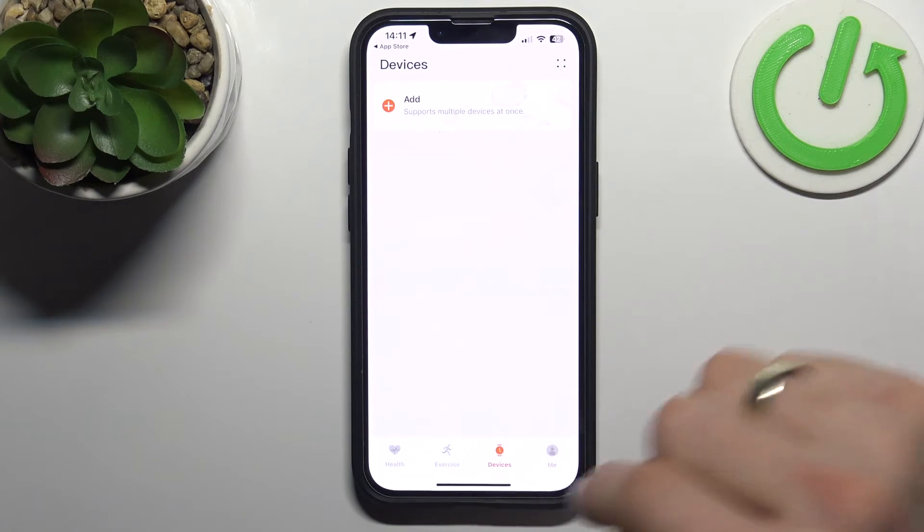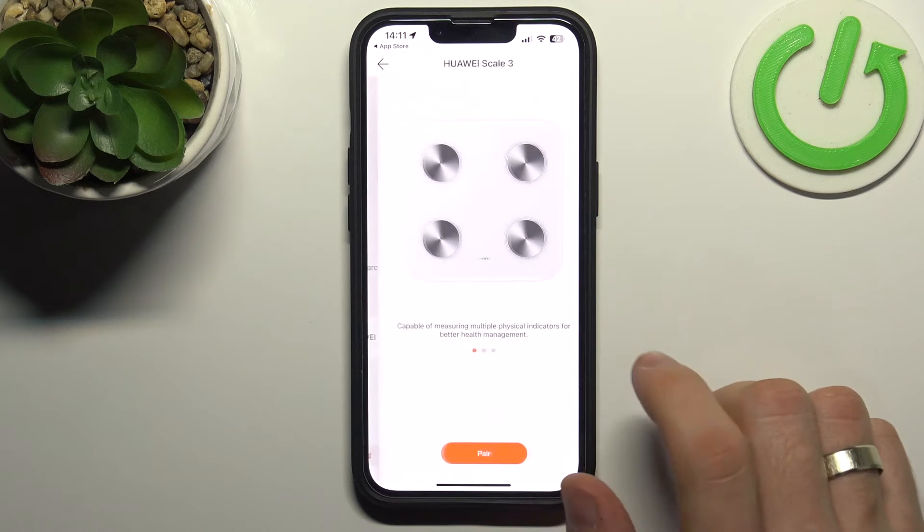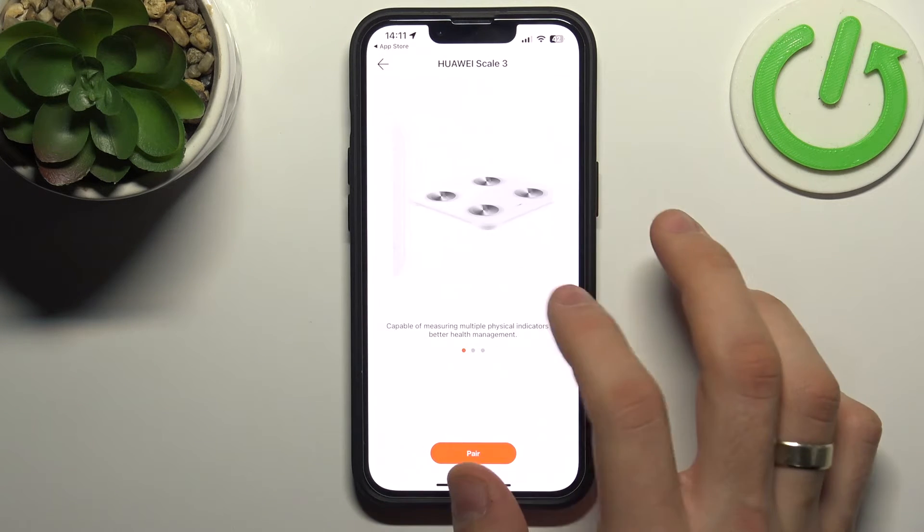Now choose Devices, click Add, and the application will search for nearby devices. As you can see, my application has detected the Huawei Scale 3 device.